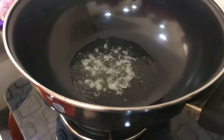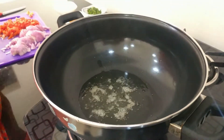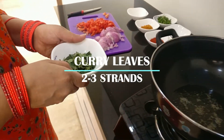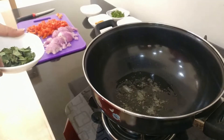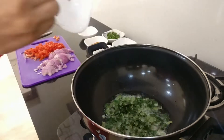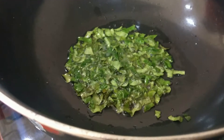Now let's add in some mustard seeds, about one to two teaspoons, and let them pop. You don't want to add anything before the seeds pop. Then add in some curry leaves.